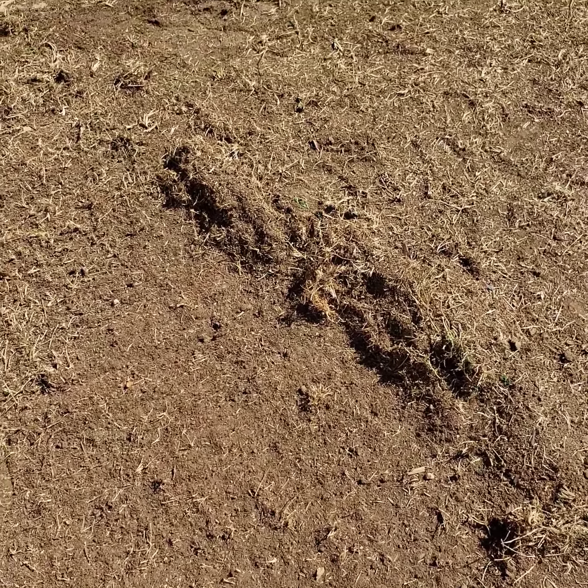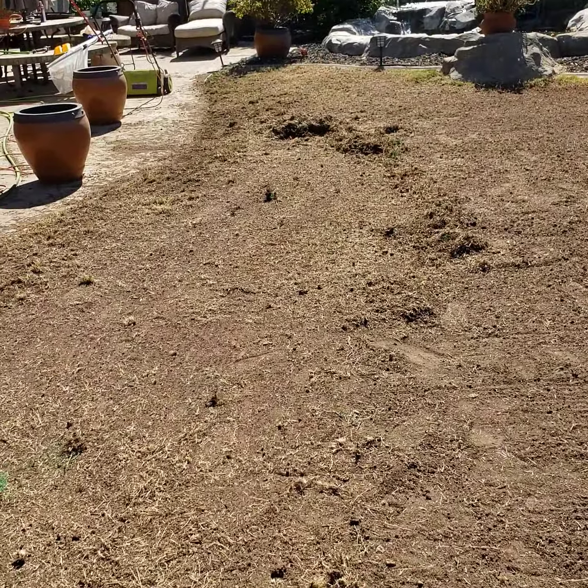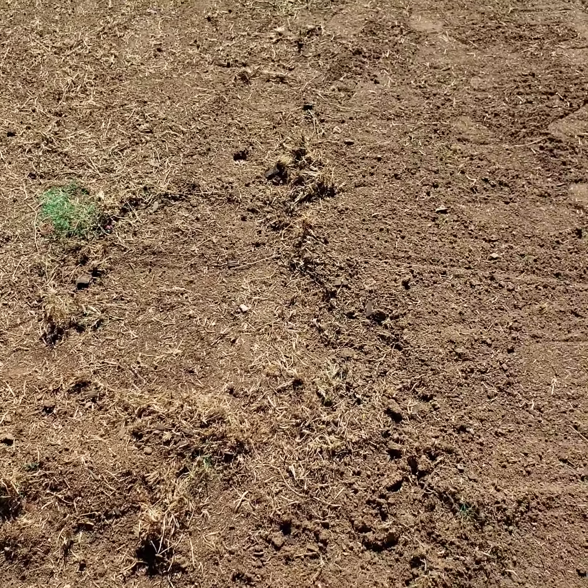I don't know how I'm going to get this done. The only other option I can think of is soaking the ground and then using my scarifier on top of that, but I gotta clean up this stuff first. I know if I do that a lot of this other stuff will come up.